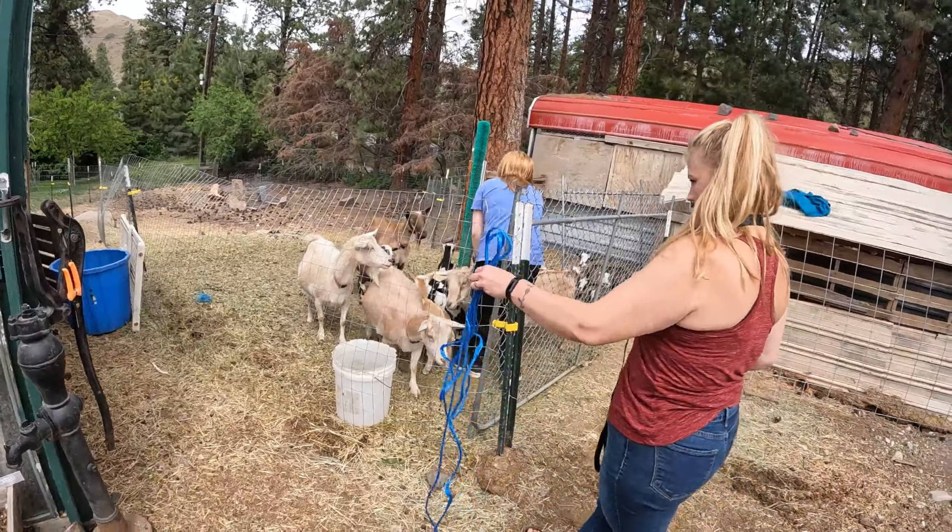Today is the day. We're going to get this fence set up on this side. We're going to move the boys and Betty over here — this side needs to be munched down and we don't have any goats on it yet. Then we're going to get the female mamas out on that side.